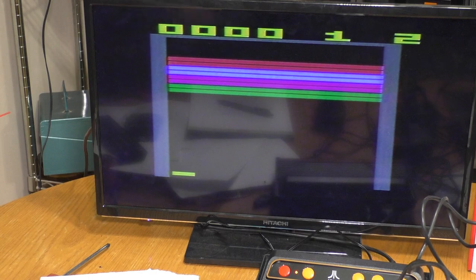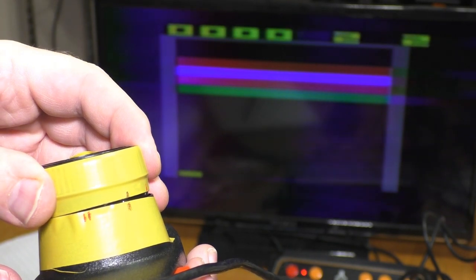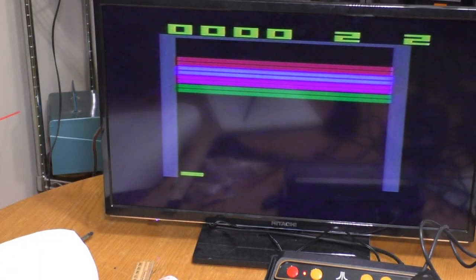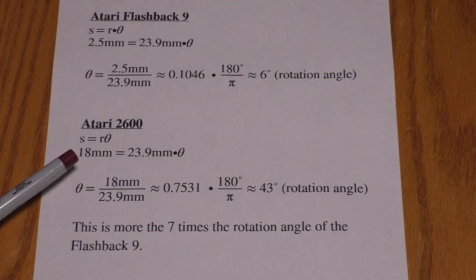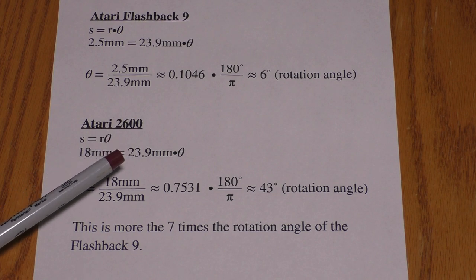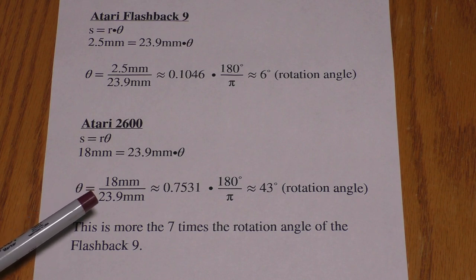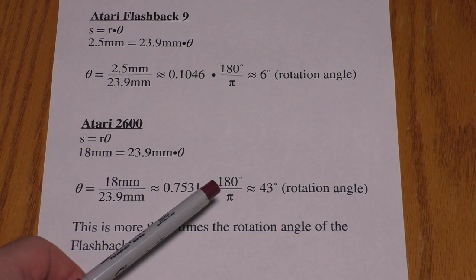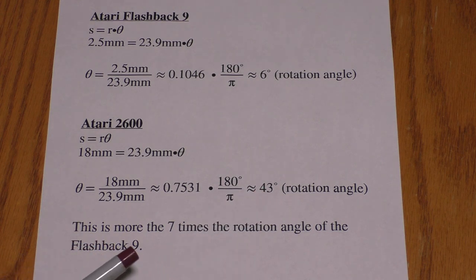With the original Atari, I'm getting 18mm from extreme left to extreme right, compared to the 2.5mm I was getting with the Flashback. For the Atari 2600, with an 18mm arc length and a radius of 23.9mm, dividing 18 by 23.9 gives a rotation angle of 0.7531 radians, which converts to approximately 43 degrees. This is more than 7 times the rotation angle of the Flashback 9.